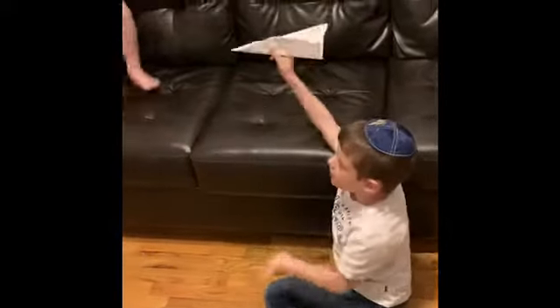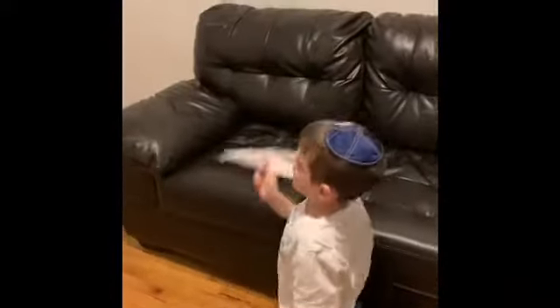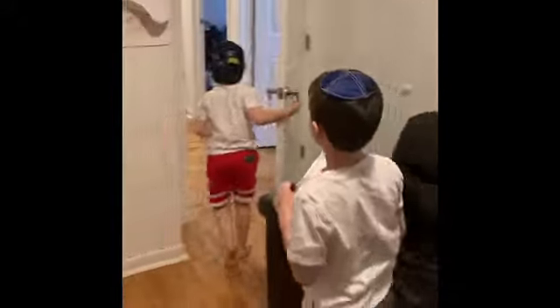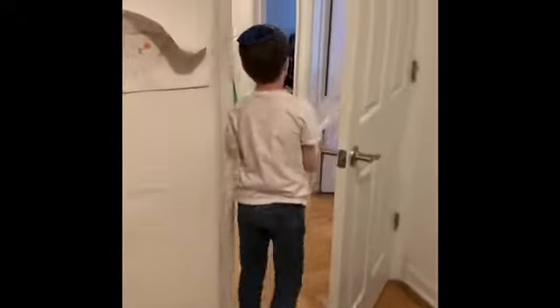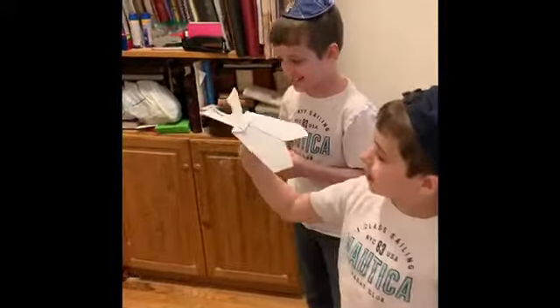Me and my brother Jonah are going to go to the hallway and see which one goes the highest and the furthest. Let's go! Everybody to the hallway! So now I'm going to throw mine first.